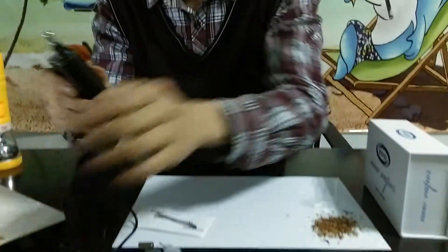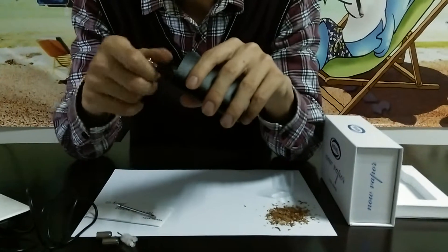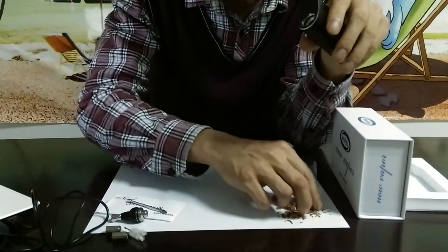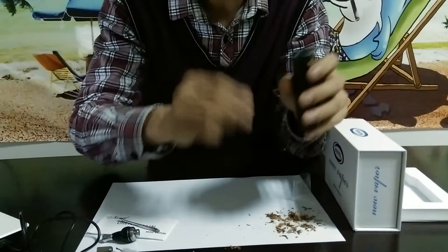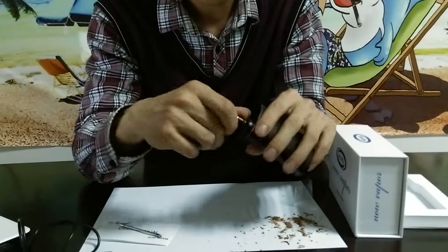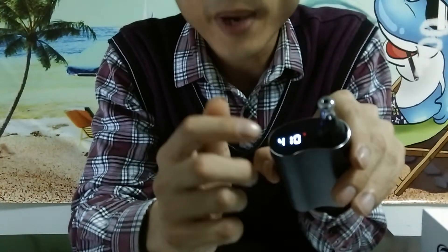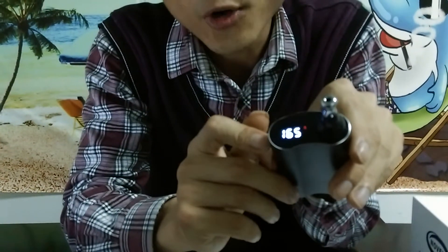Now let's try it on dry herb. We're going to try it on wax and oil later. First, just screw this mouthpiece off and put some finely ground dry herb into this chamber. Very easy to do so. Then just put the mouthpiece back. Now check the battery level, set the temperature, and now it heats up. See how fast it heats up.